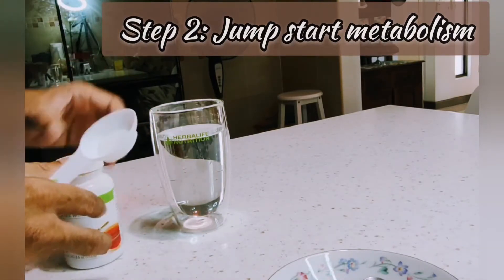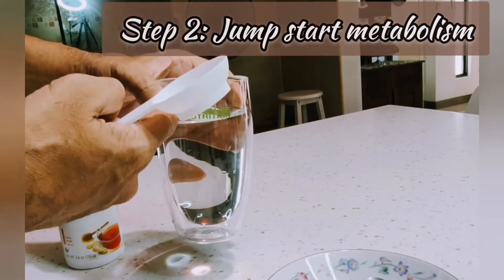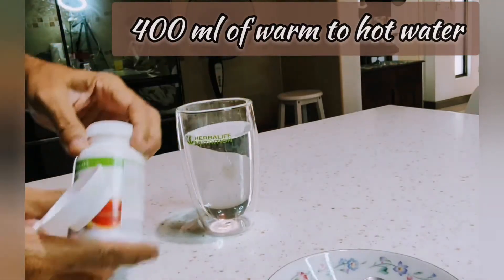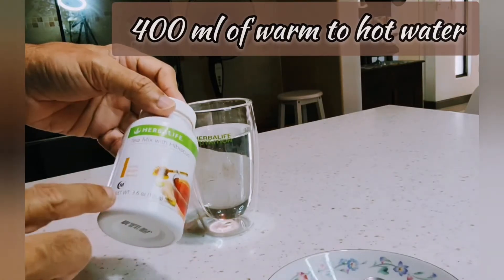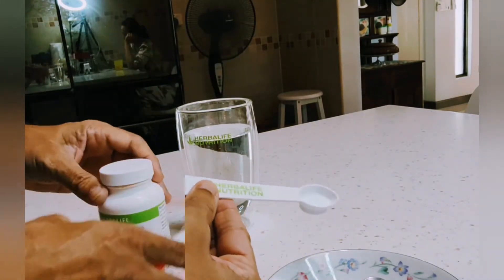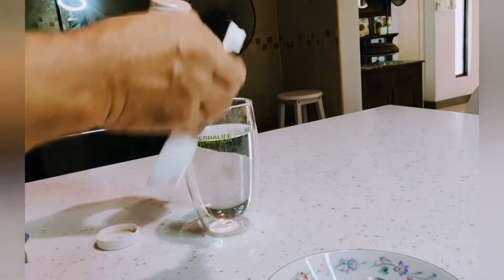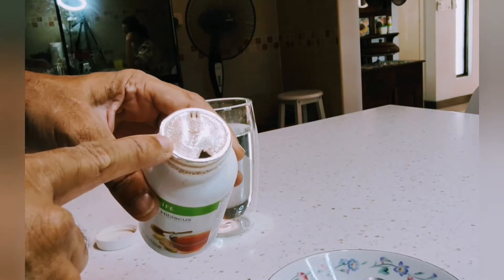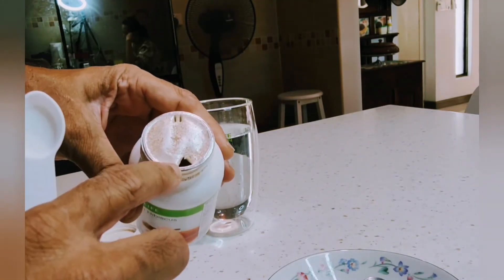Step two is to energize. You need a glass — this can be the same glass — with 400 ml warm water. It's nice to take it warm for the second step. This is our herbal tea mix, the one with honey and ginger flavor. You have the Herbalife spoon for the second drink in the morning. The way I open the bottle — don't remove the entire covering, it's good to keep it so it keeps the flavor of the tea. Just make a small opening.